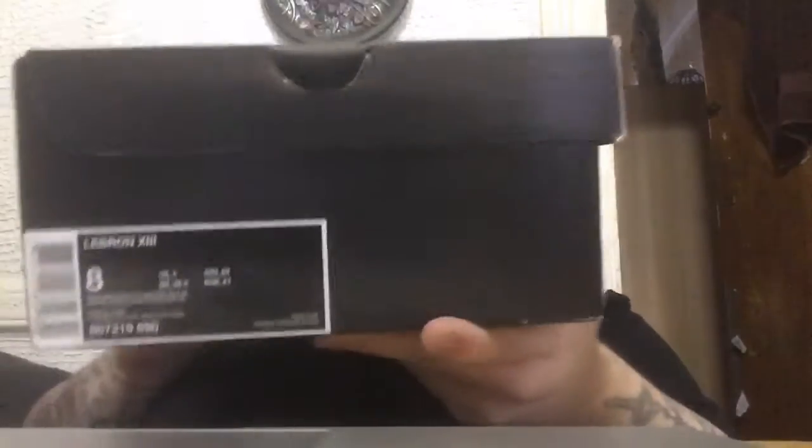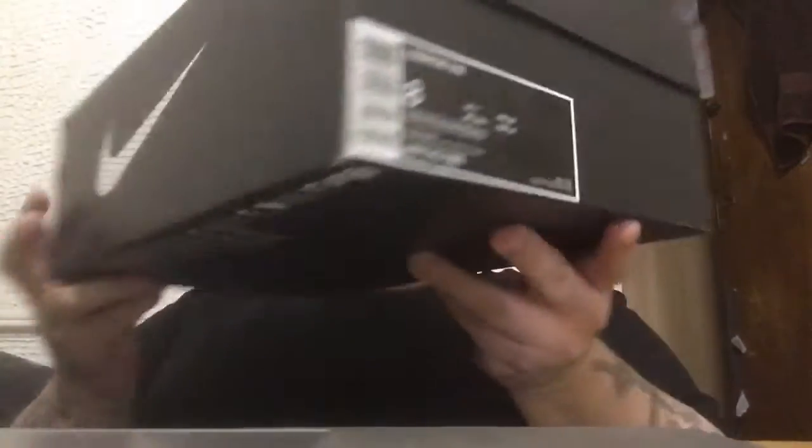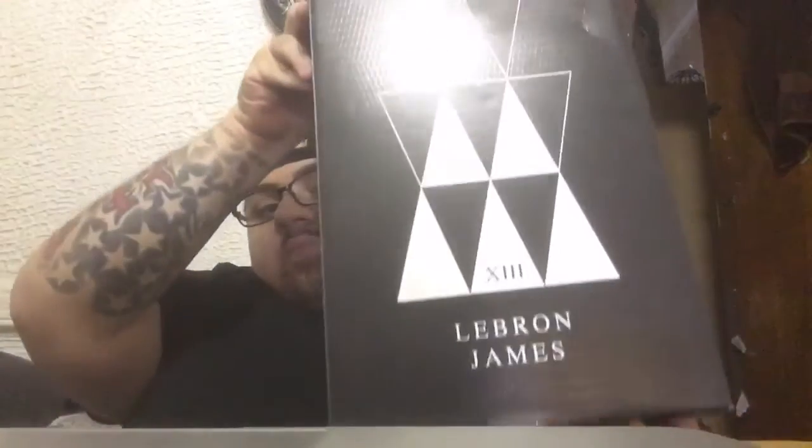Here's the box — LeBron 13, crown swoosh, size tag, top of the box. I got these from Sneakers and Stuff all the way in Stockholm; they had them shipped to me. Their shipping was pretty good. They got a couple pairs left. Here it is — the Nike LeBron 13.